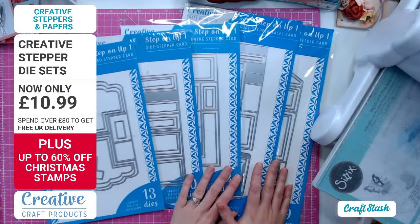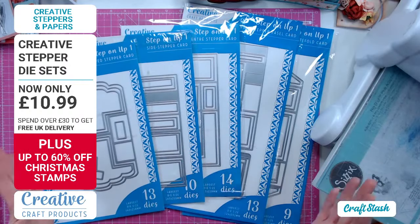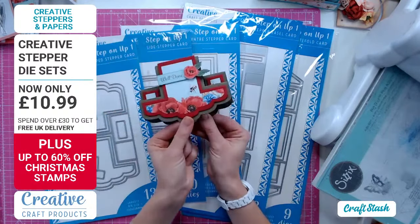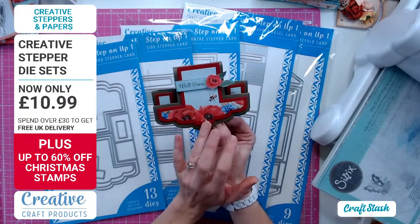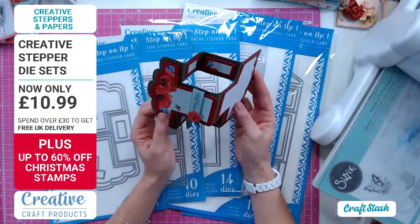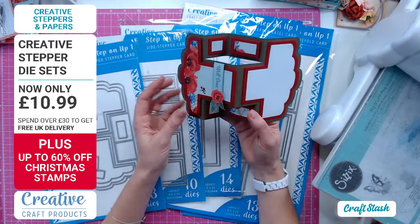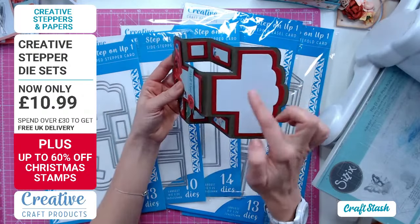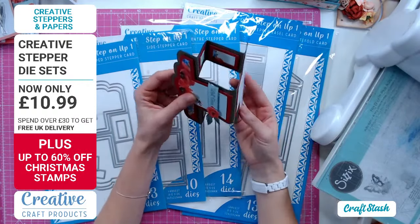We are looking at the Step It Up dies - there are lots and lots in the range. They're going to make cards like this. This is my favorite of all of them. If you saw me use this on Ready Steady Craft, I created a card shaped this way. By joining two together by the middle bit you can create different shapes - it looked like a dumbbell.